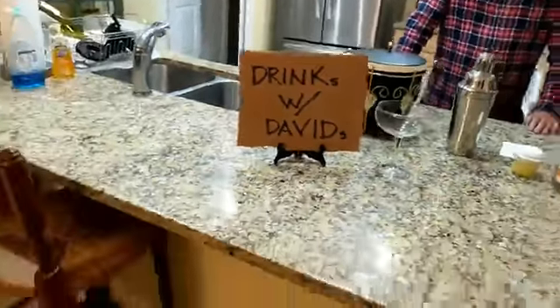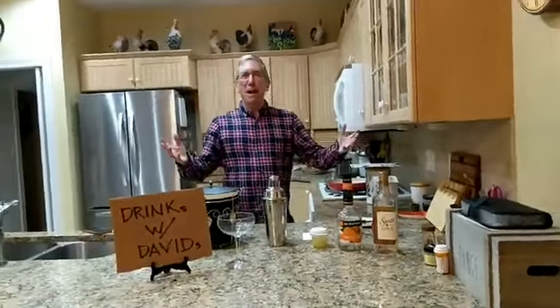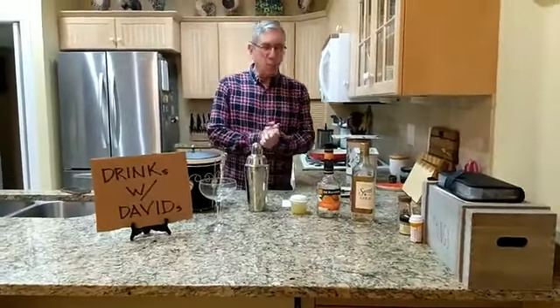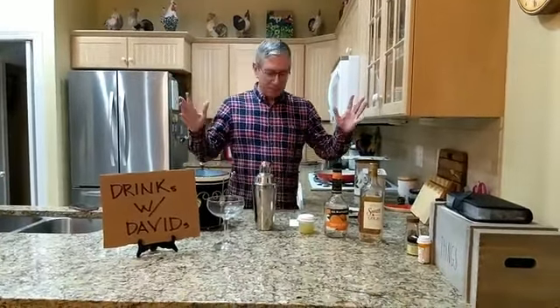It looks like we're pretty much live. That's the best you can do for me, Larry, as an intro? I guess I'll have to live with that. Well, welcome back, mavens of mixology, for the meandering madness that is Drinks with David.